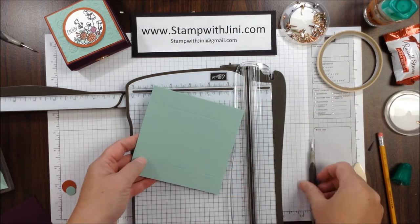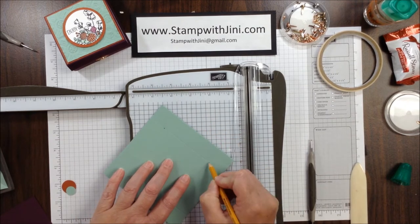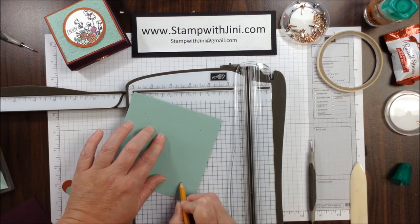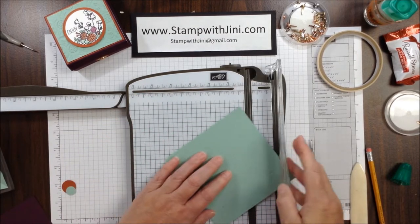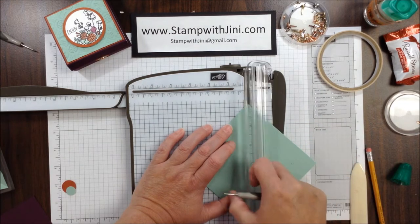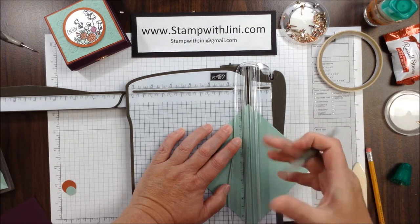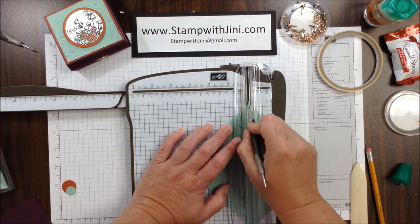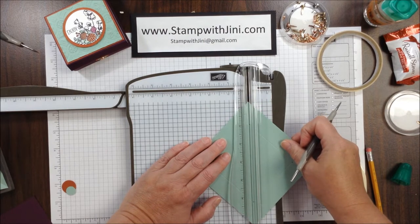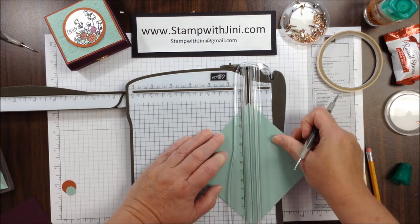Now that I've got all four sides done, I want to create a mark in this cross section here where the two score lines meet, one on each corner. You can erase these when you're done if you'd like — it just gives you a visual. I'm going to set that point on that groove, line up that pencil mark, and then run my score tool down the center so that I've got that diagonal score line. I'm going to do that on all four corners.